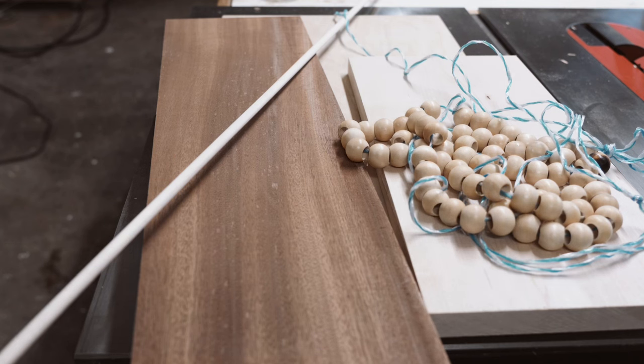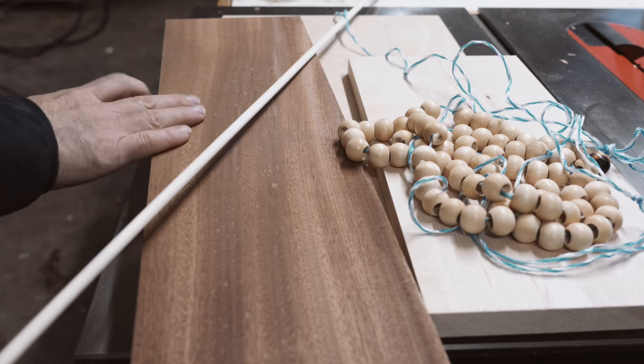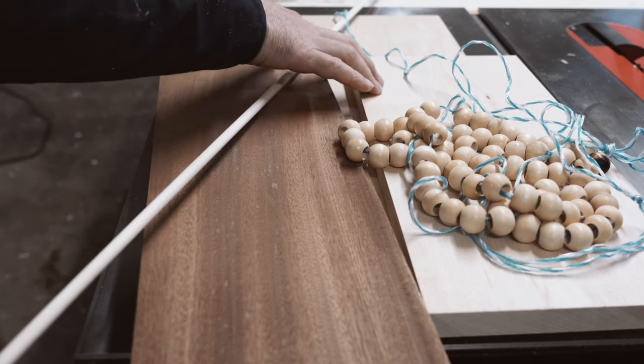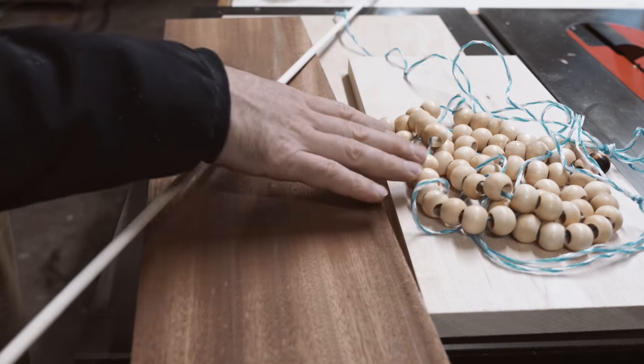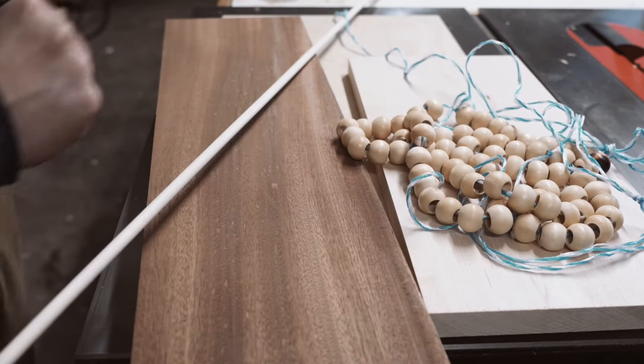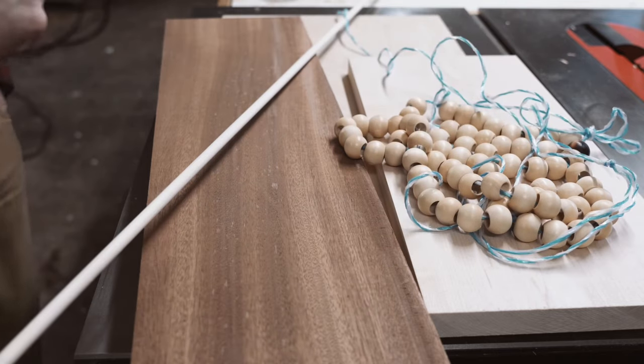Hey everyone, welcome back to the shop. I hope you're doing well. Today I thought we would build a board game called SCORE4 — it's like a three-dimensional tic-tac-toe. We're going to build this out of some short boards I have laying around. This sapele is going to be the trim, this maple is going to be the base, with a piece of plywood underneath for the core. These little beads I bought off Amazon and coated with shellac, and I have to do some darker colored ones. Let's get into it and start cutting this material up.